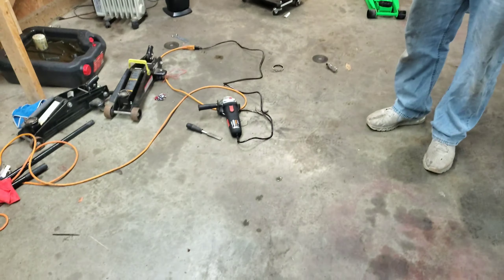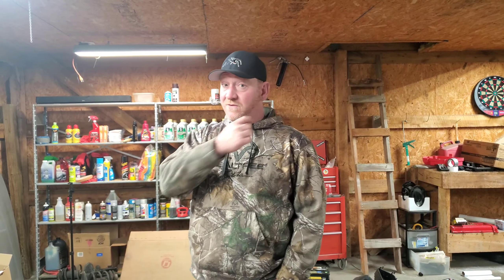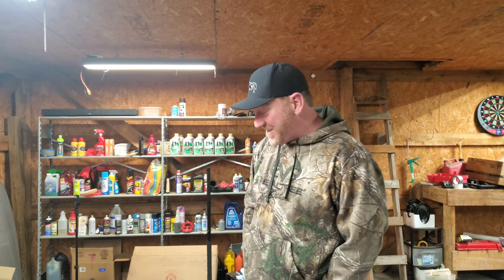An angle grinder with some type of metal cutting wheel. Some simple things and now it sounds like a completely different car — it sounds super mean. The rev match is ridiculous. Going from third to second and it revving up to like three grand is insane.